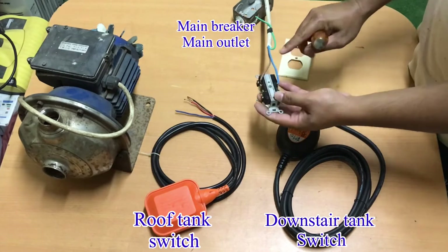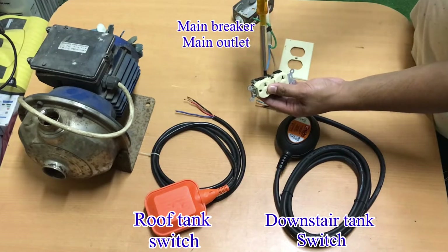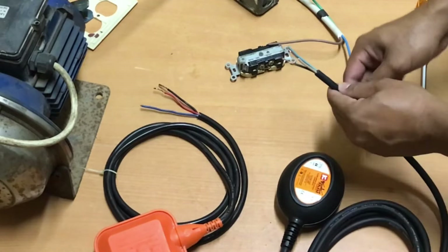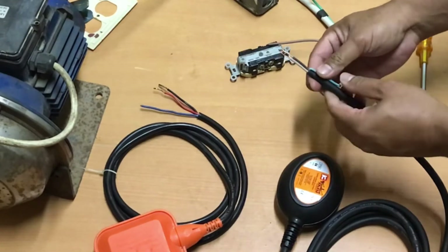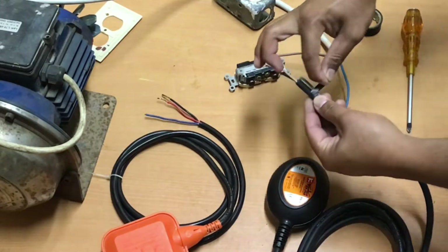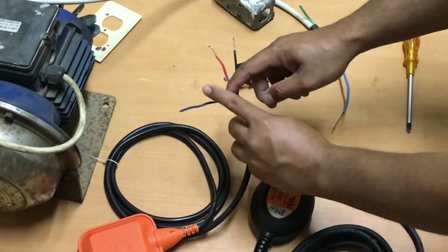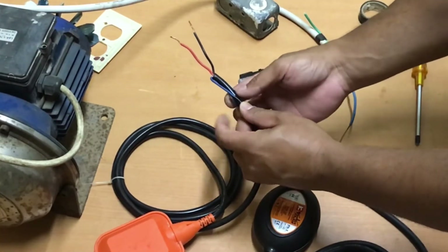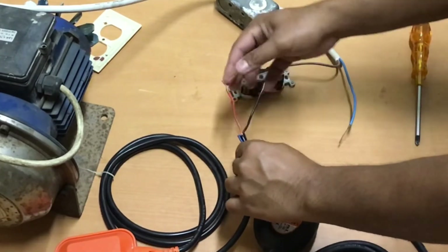First thing to do is we need to separate the one line from the main breaker or main outlet — it doesn't matter if you separate the line from the left or from the right. Now we move to the floating switch. We also need to separate the ground or earth wire from the floating switch because we will not use this, and we need to separate the ground or earth from the second switch as well, so the wirings are easier to understand.